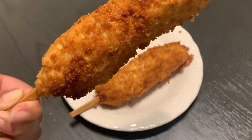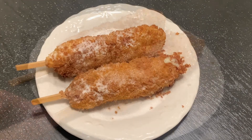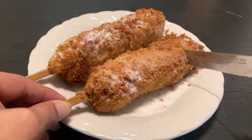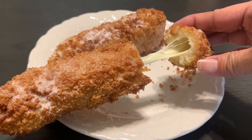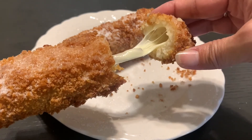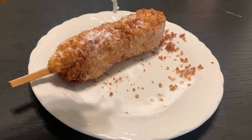This won't be complete until it has some sugar on top. Let's cut the corn dog to see if the cheese is nice and gooey. Yay, it's a success — a nice cheesy cheese pull! And let's take a bite. Yum, so crunchy, cheesy, and delicious.